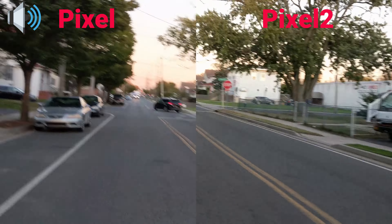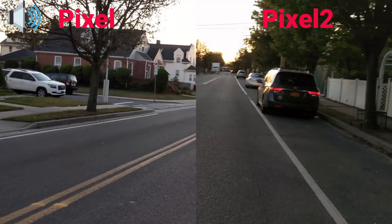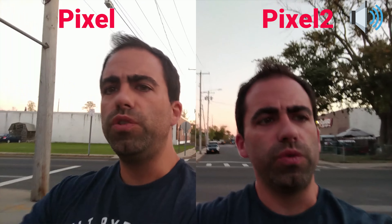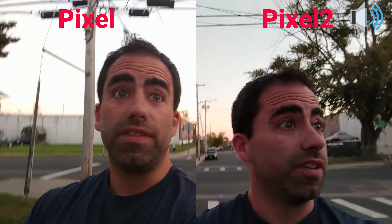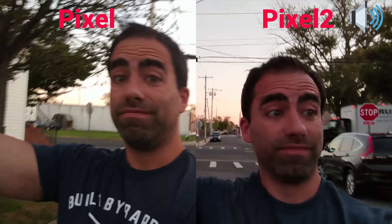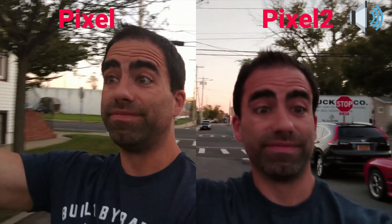These are the front cameras right now, they're side by side — I have them labeled: Pixel, Pixel 2. We're going to check out how these look. I'm walking around my neighborhood here, I haven't touched either one. Let me focus on my face on both to make it more even. It seems a little more shaky on the Pixel, and the Pixel 2 seems to be evening out the shake even on the front facing camera. But how about we switch to the rear camera and flip it around.